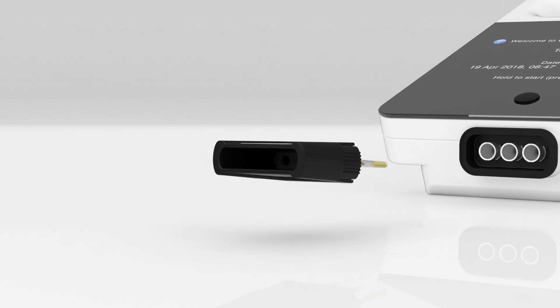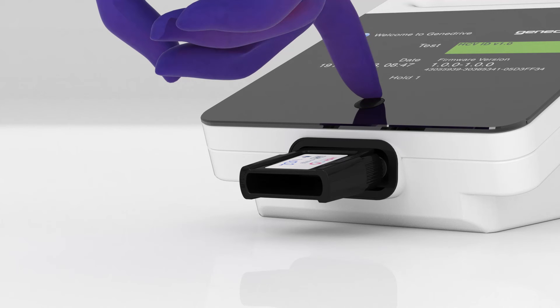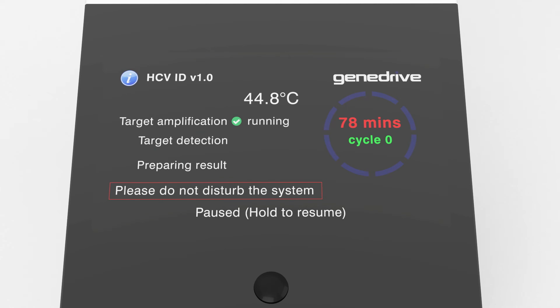Place the cartridge into the GeneDrive instrument. To start the plasma preparation reaction, press and hold the function button until a beep is heard. The reaction will take approximately 10 minutes to complete. During that time, GeneDrive heats the sample to 37 degrees Celsius for 5 minutes and then 95 degrees Celsius for 5 minutes. During this step, the plasma proteins and viral particles digest, which releases the viral RNA.